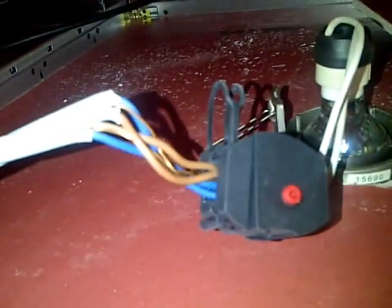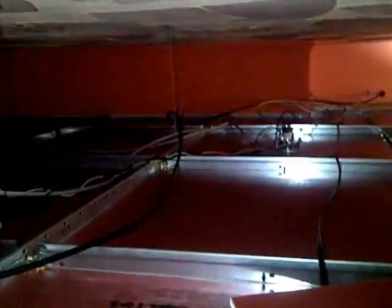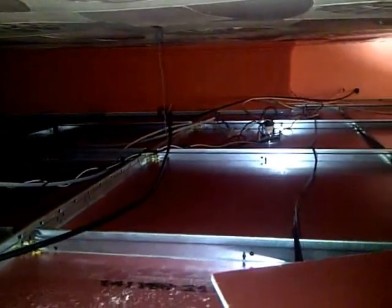Looking around, we've probably got a similar situation in a number of places — no junction boxes, and just a general mess. So I have to remake all these downlighters.